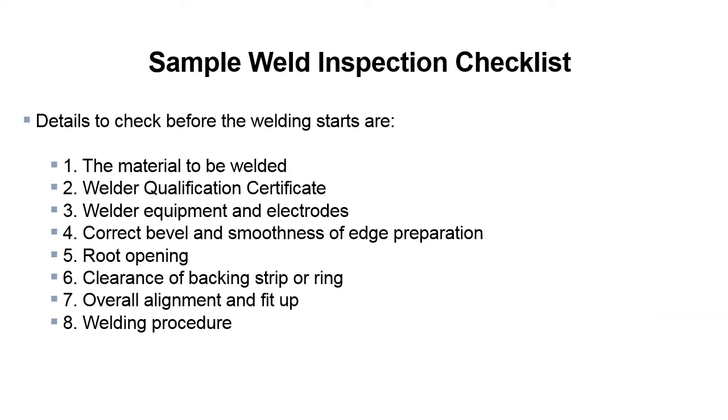Here's a sample pre-weld inspection checklist. Some details to check before welding starts are: the material to be welded, the welder's qualification paperwork, welder equipment and electrodes, correct bevel and smoothness of edge preparation, root opening, clearance of backing strip or ring, overall alignment and fit-up, and the welding procedure. You want to make sure they have a qualified welding procedure for the material being welded, and that the welder is actually qualified to weld that piece of material. These are things that need to be looked at prior to any welding starting.